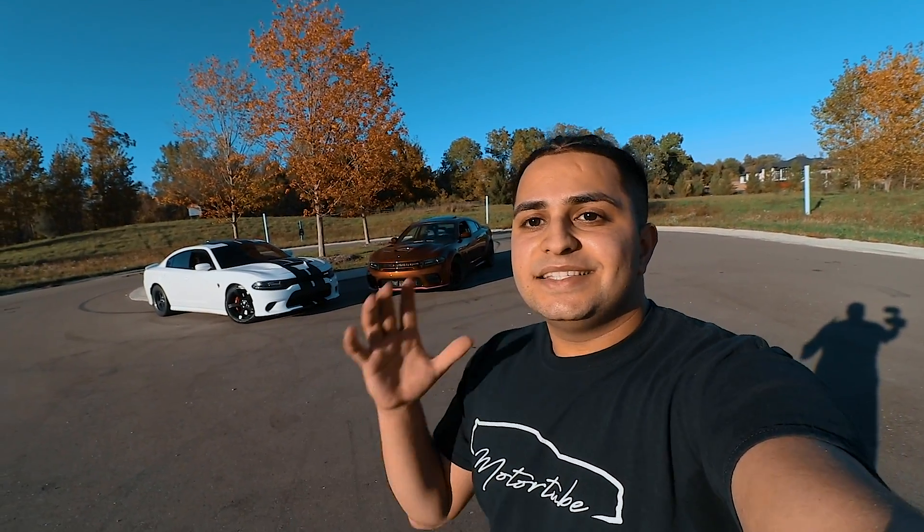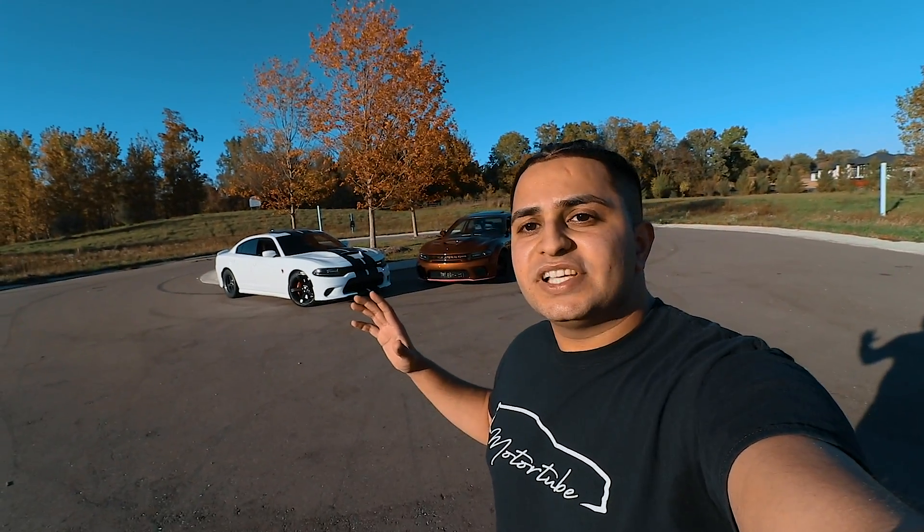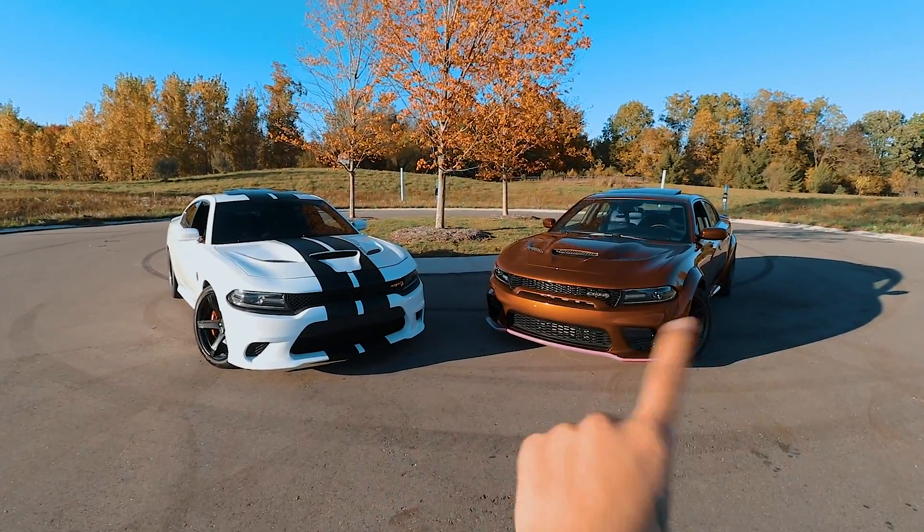What is going on guys, welcome back to another video. My name is Ron and this is MotorTube. I hope you guys are all having a fantastic day. Today we are going to be comparing the new wide body Hellcat versus the non wide body Hellcat. There are a few similarities but there are a lot of differences, and in today's video I'm going to walk you guys through all of those.